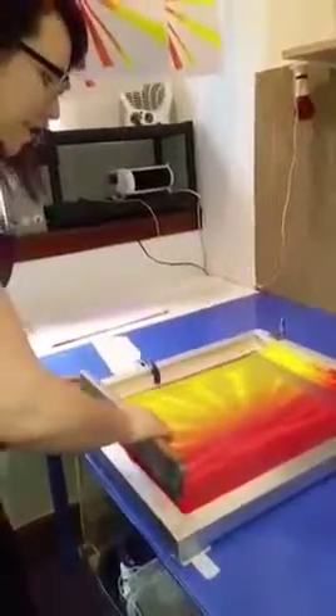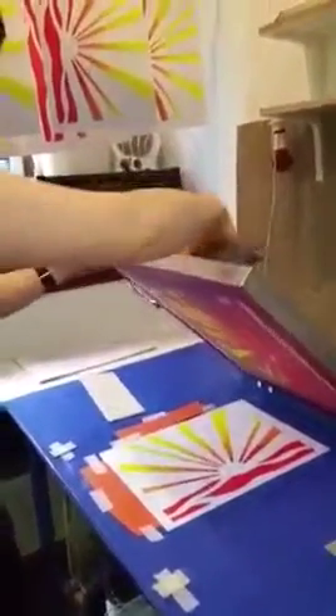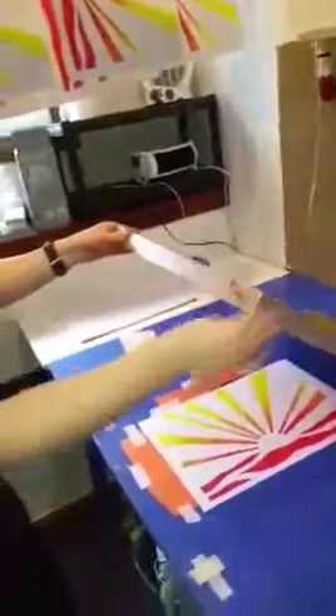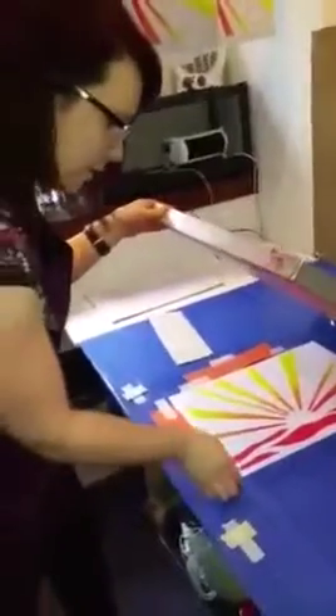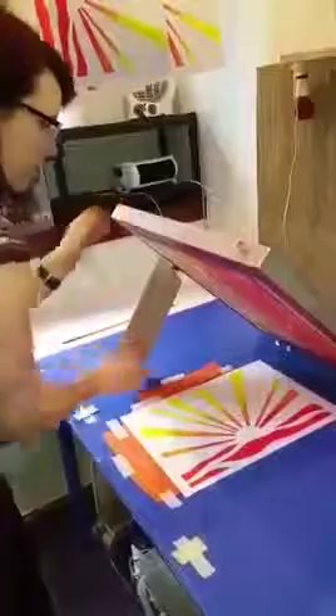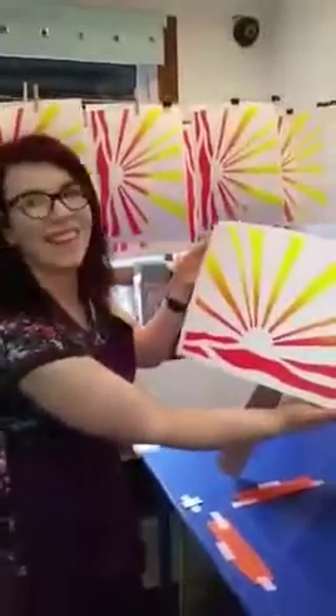And then you lift it up. You can see the shapes. And then you flood the screen. And then you lift the paper. First, just there. That's it. In the picture. Thank you.